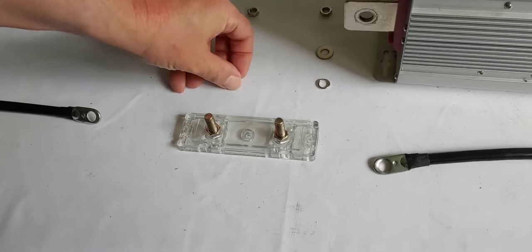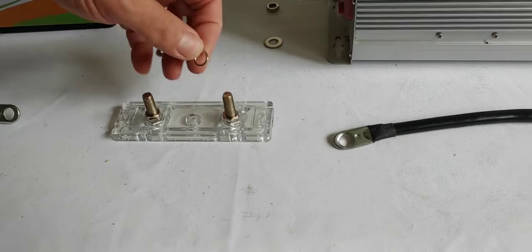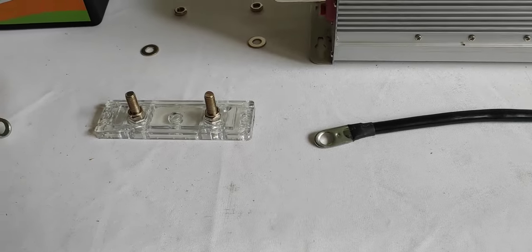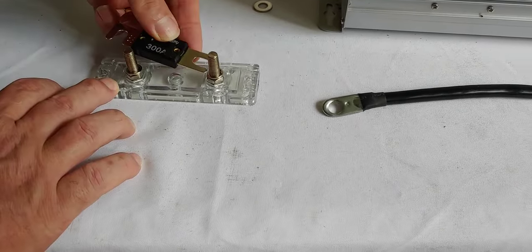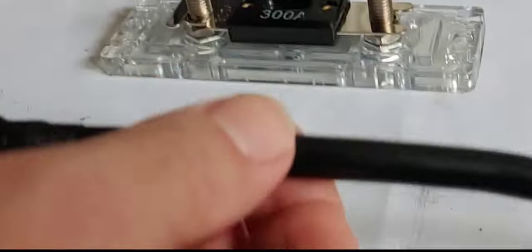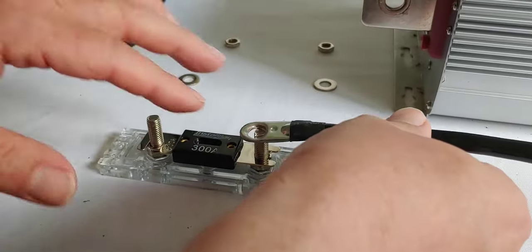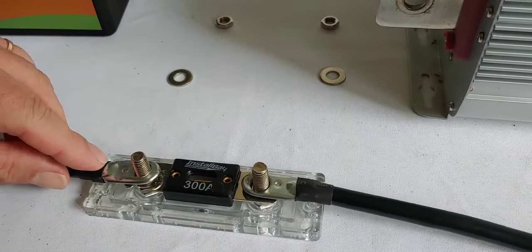Really pretty simple. We take this locking washer, put that in first, then we're going to put on our fuse. We slide that in, that over, and it's in. Now we're going to take our wire. We need two because we're having one from the inverter to the fuse, and then one from the fuse to the battery.